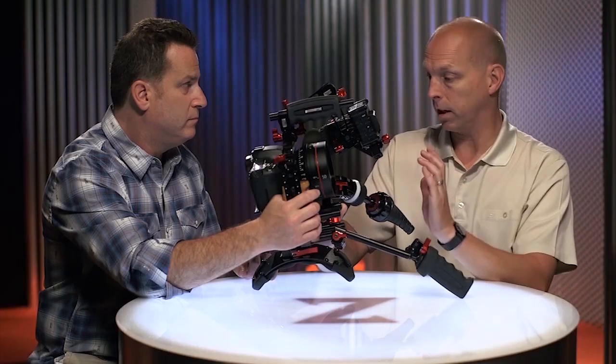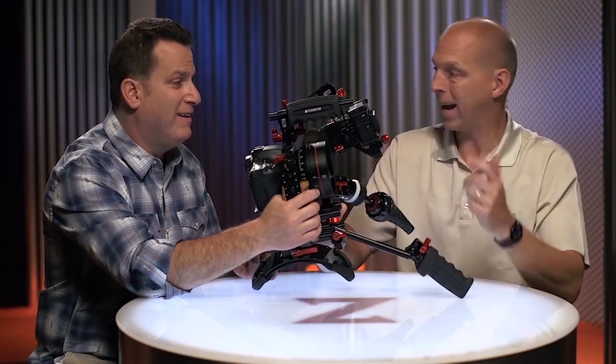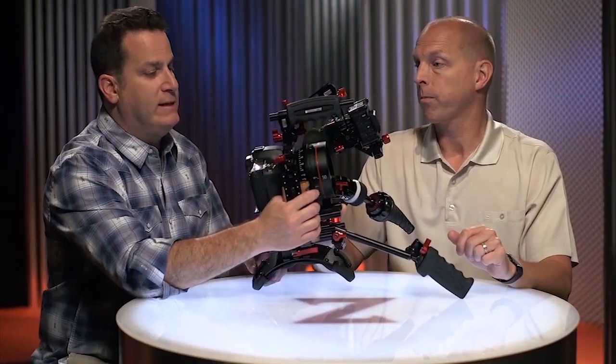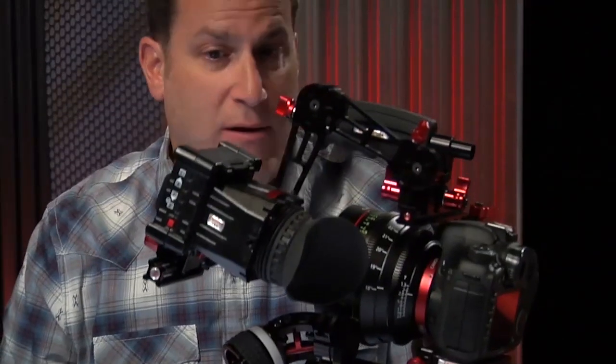The biggest benefit, I think, is that we've shortened the rig and made it nice and small like these cameras originally started. You don't need to add dumb weight, counterbalance, and all that stuff. Let's talk about why we did these things the way we did them, starting with what we call the axis — our EVF mount.